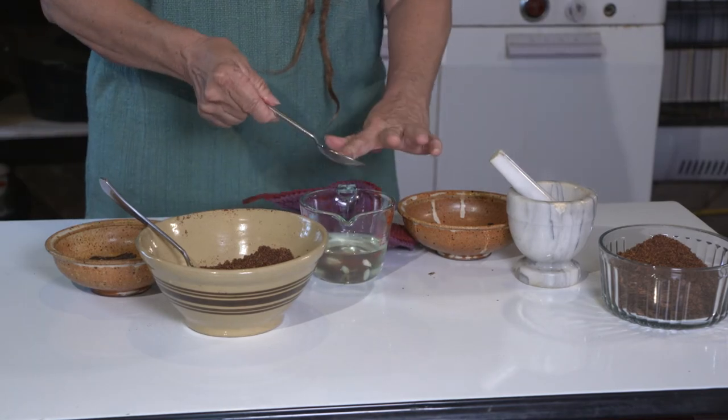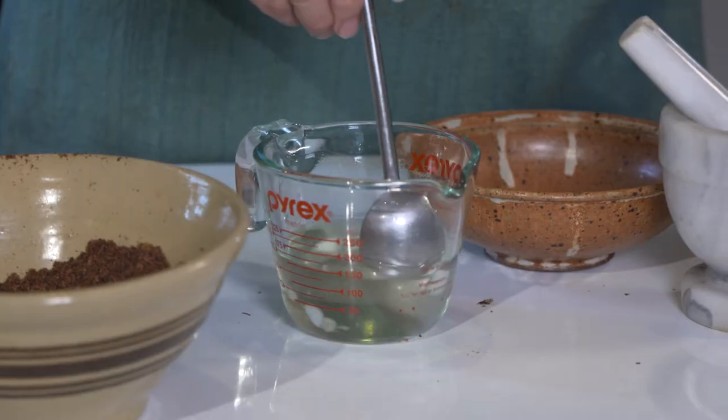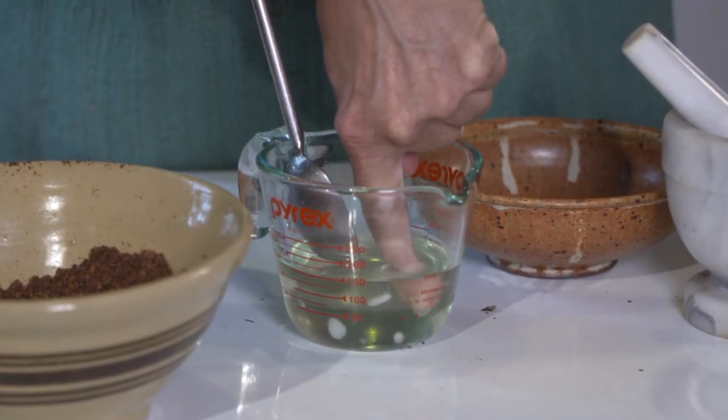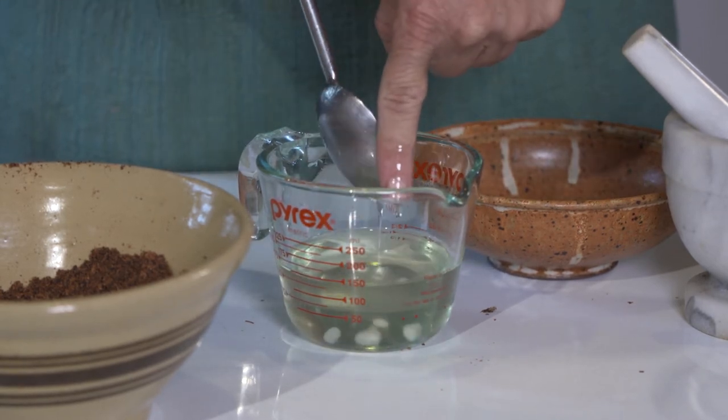I've melted the tallow. And although my measuring cup is quite hot, the tallow itself is just warm. I want it to be cool enough that I can stick my finger in it and it's not going to burn.